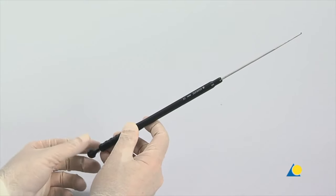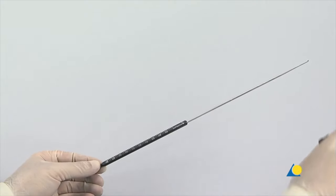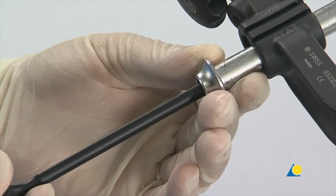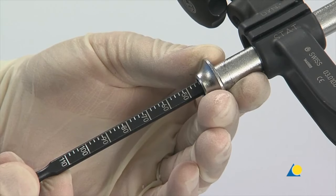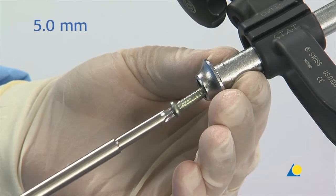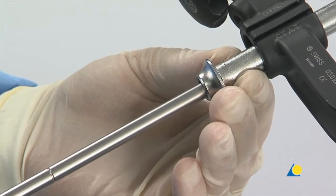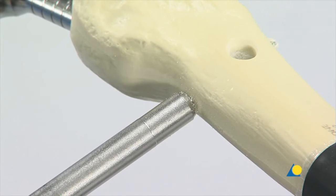The screw length can also be determined with the depth gauge. To do this, the sleeve must be removed. The depth gauge is inserted through the protection sleeve and the screw length is read off the scale. The appropriate 5mm locking screw is inserted through the protection sleeve with the star drive screwdriver. The tip of the locking screw should not project more than 2mm beyond the far cortex. The position of the locking screw is verified with the image intensifier.